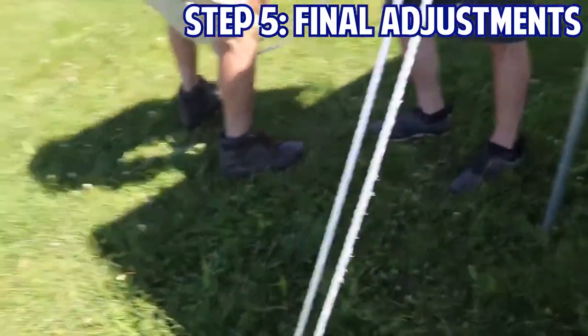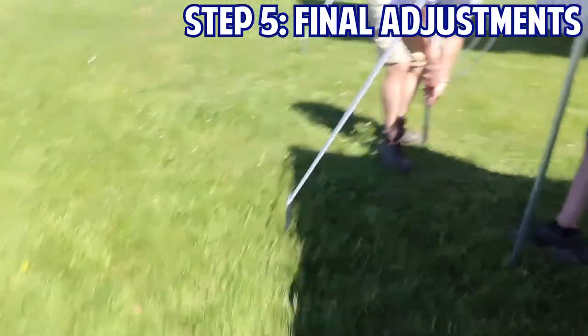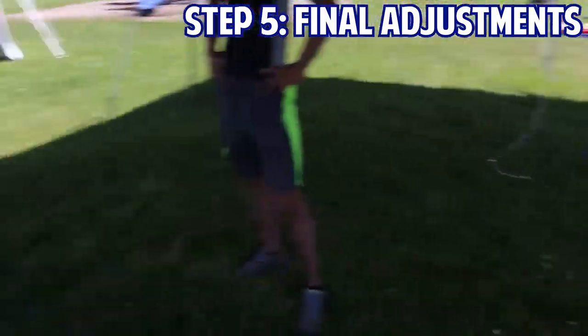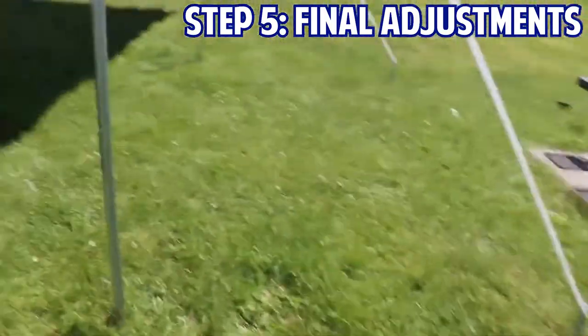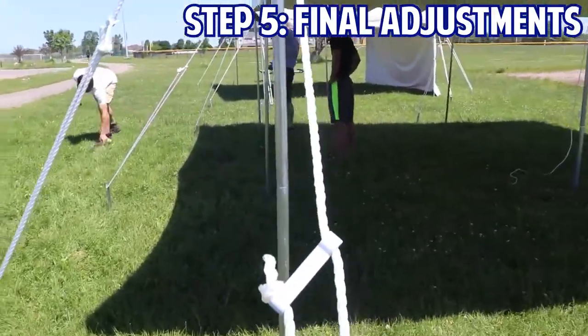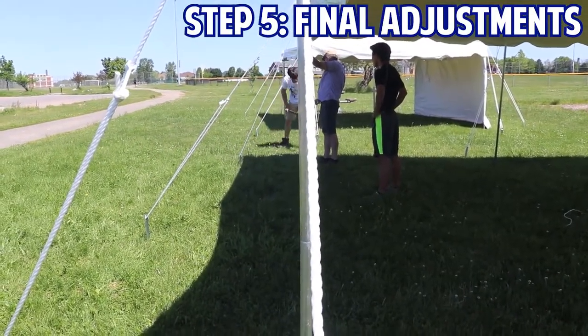Unfortunately, our setup was a tad off. Remember what Mark said earlier about squaring up your tent? Luckily, we were only slightly off and Mark was able to catch it and make the adjustment, but having an unsquared tent could force you to redo the entire setup as it will prevent you from truly being able to tighten the tent. A way to check your progress as you go is to make sure the legs line up perfectly and form a single line once stood up.